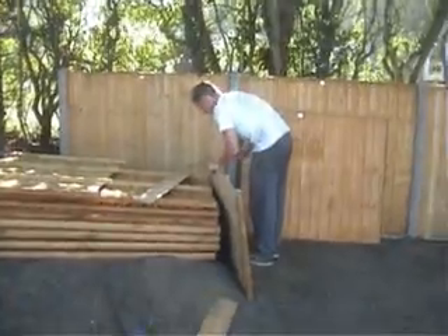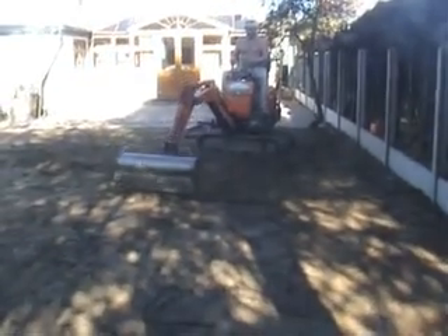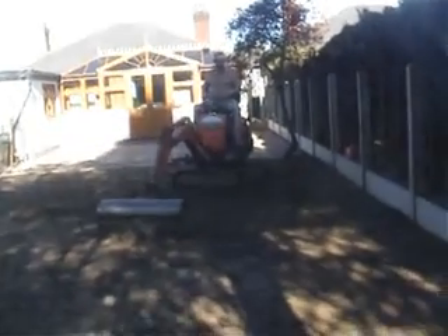Adam's re-manufacturing a couple of fence panels to go into the small bits over there and this bit here. I'm just re-grading the soil out and taking the high spots into the low spots — it's a bit of a delicate operation.